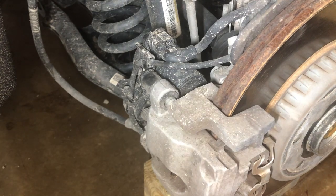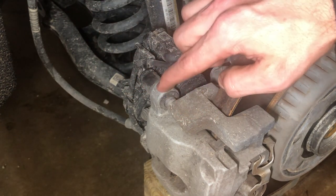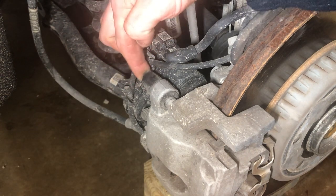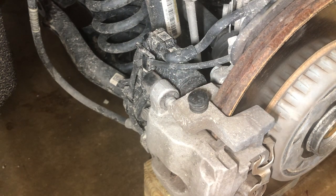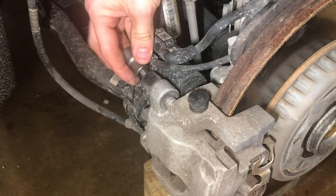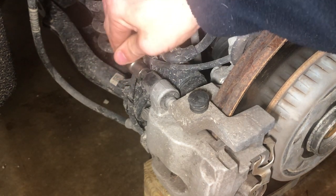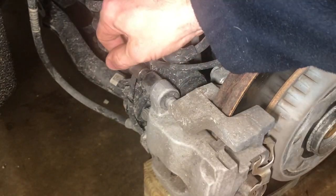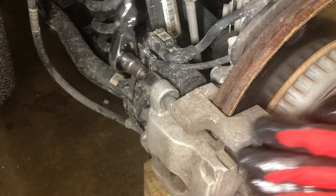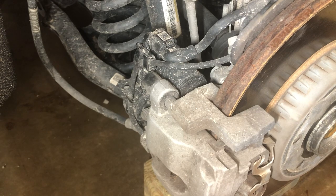I'm going to try to give you the best view while doing this, but keep in mind I'm working around the camera. On your bracket bolt that bolts the caliper into the bracket, you have a little dust cap. Take this dust cap off the end of the rubber boot that keeps your bolt protected. If my memory serves me correctly, it's an eight millimeter Allen — actually it's a seven millimeter Allen bolt. We're going to crack it loose with the ratchet, and you'll be able to see the bolt move. Run it the rest of the way out.